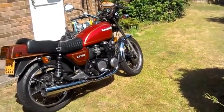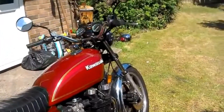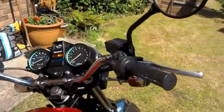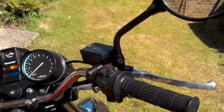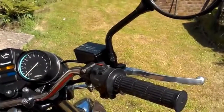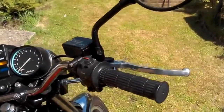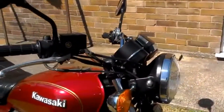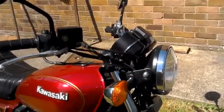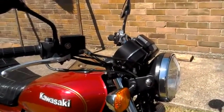Anyway, I'm going to talk about something today which is the front brake master cylinder. I've got a cheap pattern part on here that got me through the MOT, but I don't think the braking force of it is really very good, and so I've had the original resleeved, which I'll talk about in the next segment.